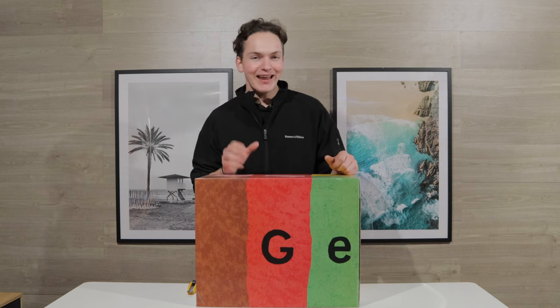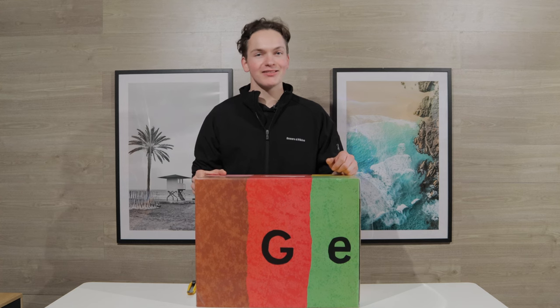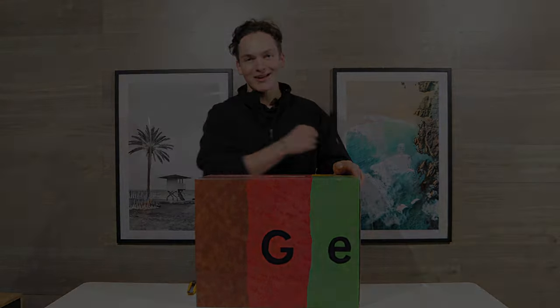Welcome back to Audio Trends TV. Today we've got a very special unboxing of the brand new Encel Gelati bookshelf speakers. These ones are special because they're actually designed in Melbourne, which is local to us, so let's get straight into it.